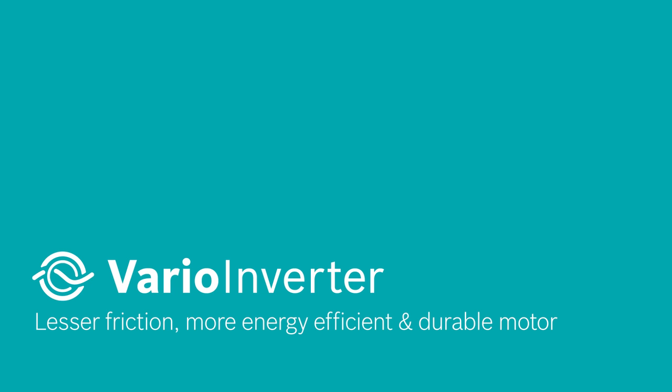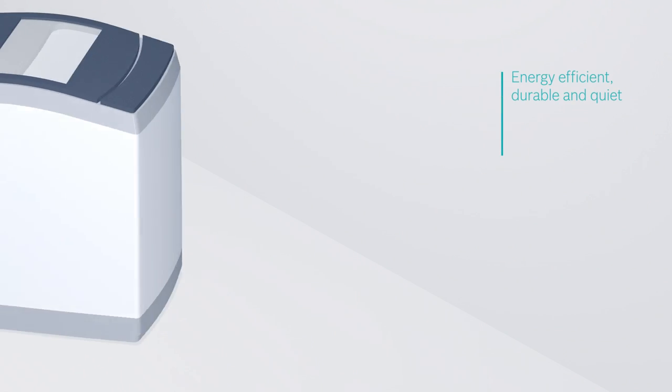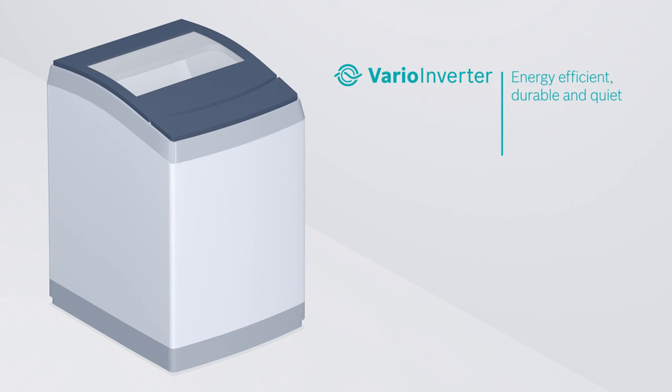Don't worry about the lifespan of your washing machine anymore. With VarioInverter, your washing machine is more energy efficient, more durable and quieter than ever.